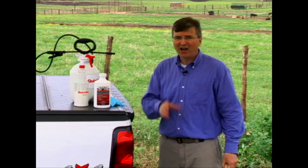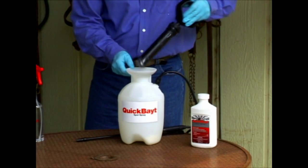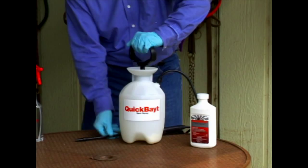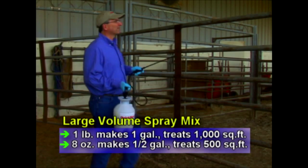Before mixing, keep in mind that with Quick Bait Spot Spray, a little goes a long way. To mix a spray solution, combine a 16-ounce container of Quick Bait Spot Spray to one gallon of water, then agitate the container until it's completely mixed. One gallon of finished spray will treat 1,000 square feet of fly resting surfaces.